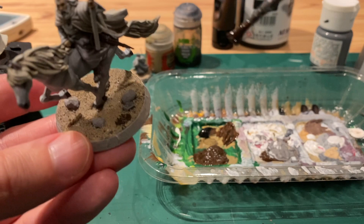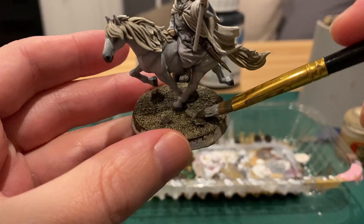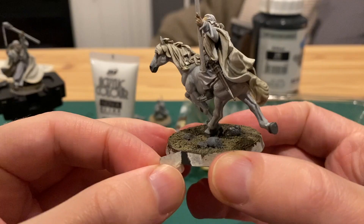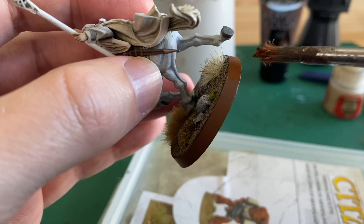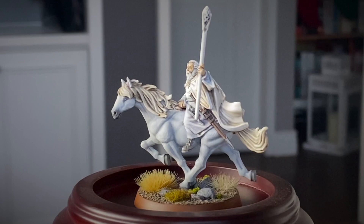If you want a more in-depth version of the basing you can look at my Uruk-hai warrior video, but basically I paint it all brown and then dry brush it with Xandri dust, paint the rocks grey with a dry brush of white, then take off the masking tape and do Mournfang brown for the outside. And this is how they ended up — I'm pretty happy with them.